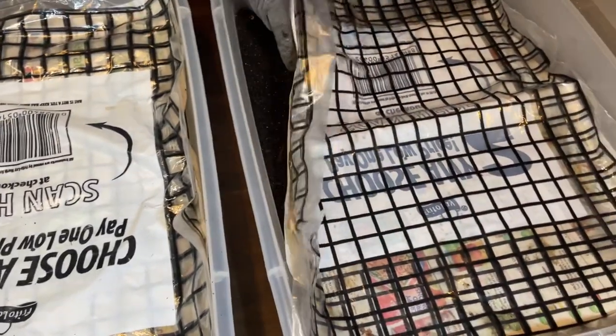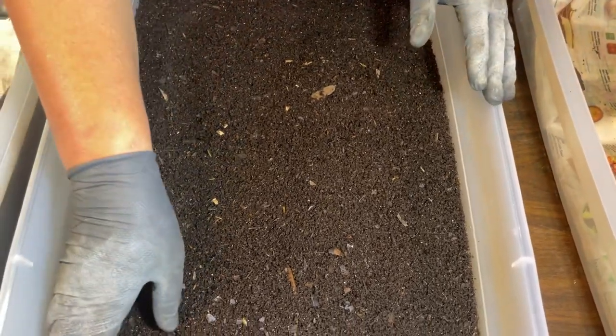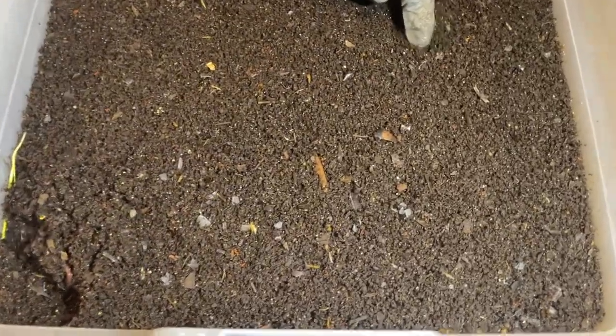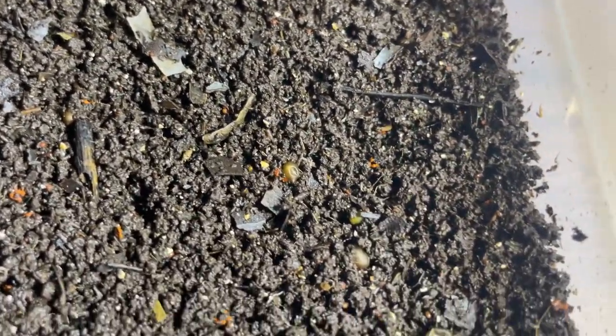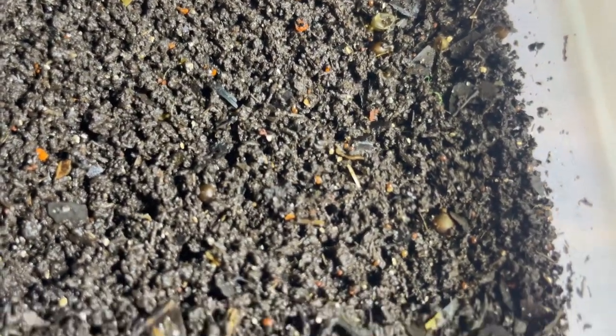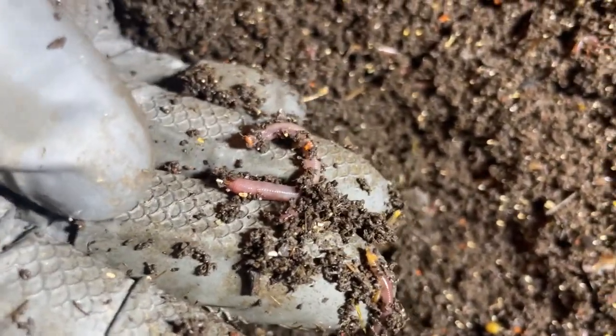Now let's do the same quickly with the sister bin. This one has about 2,000 cocoons in it. There are a couple of cocoons right here on the top — so again, cocoons will take their time. All we can do is give them the best environment to encourage hatching. You can see lots of worms at different sizes depending on whether they hatched early in the bin's life cycle or just in the last couple of days.